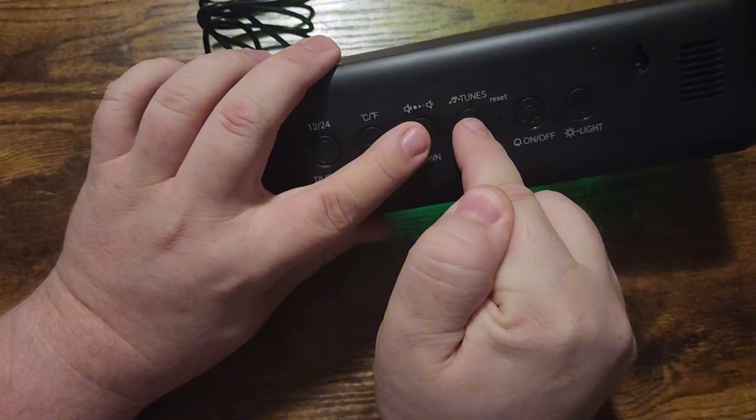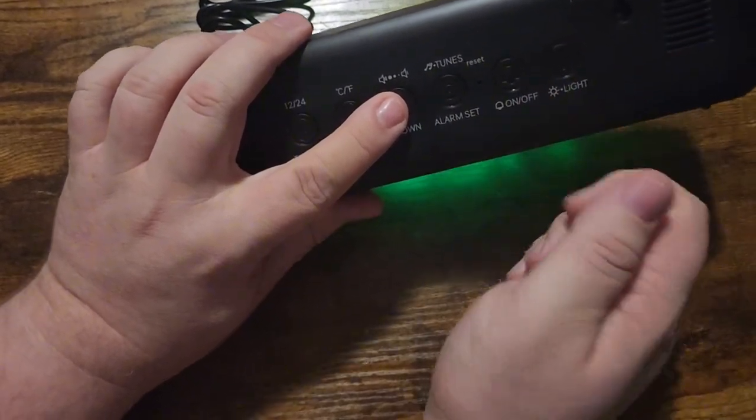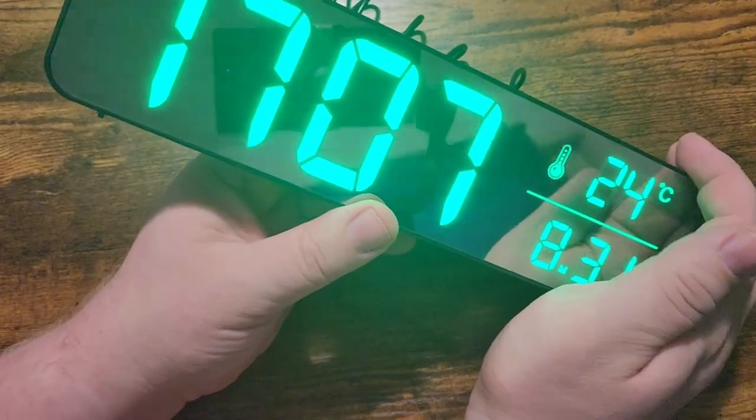If you don't like that tone, it does have 40 different options for tunes. I'm not going to cycle through all 40 for brevity, but let's listen to some of these sounds.